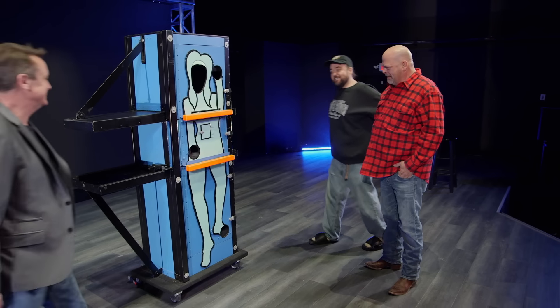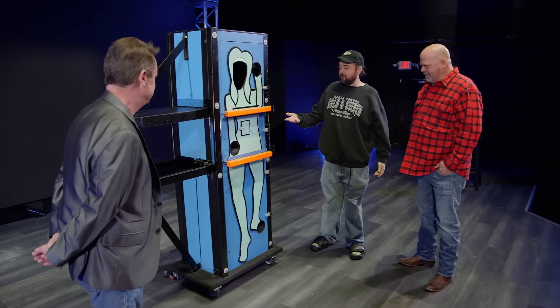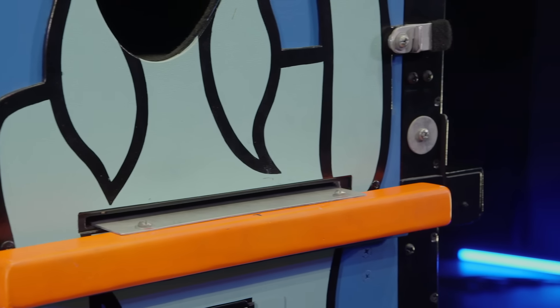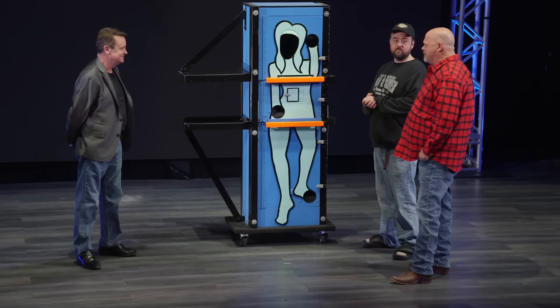Hi guys, welcome. How you doing? Good, how are you? So this is yours? Yes it is. So have you ever chopped anybody into three pieces? I have. I have never, ever, ever had someone offer to sell me one of these.